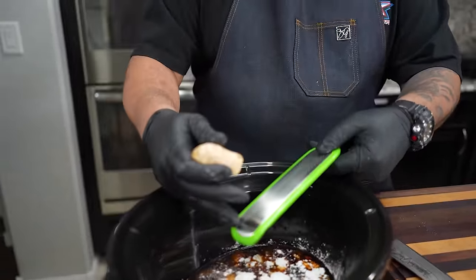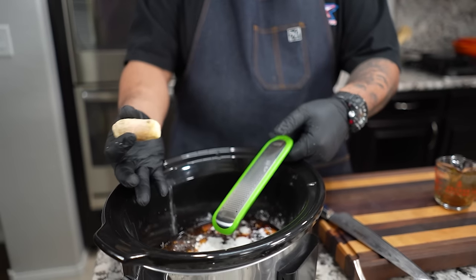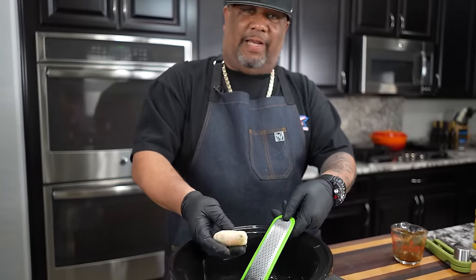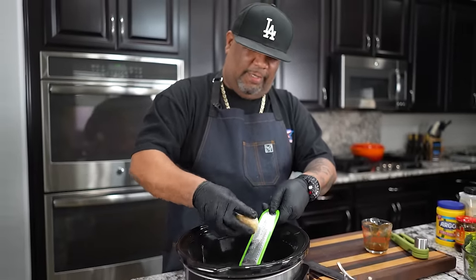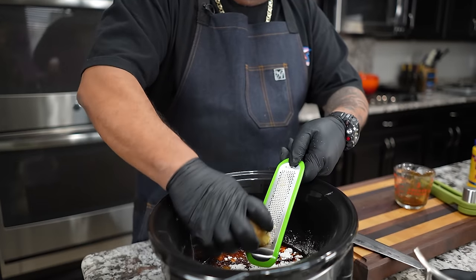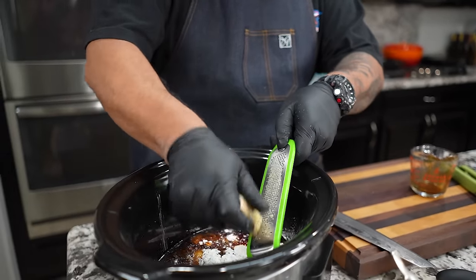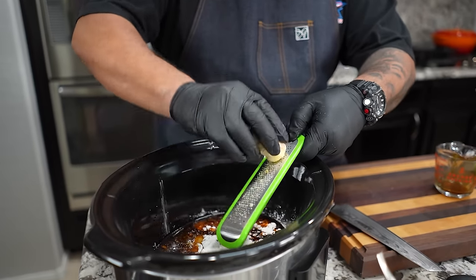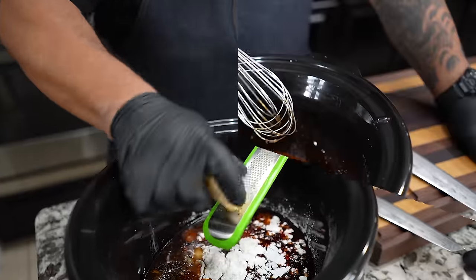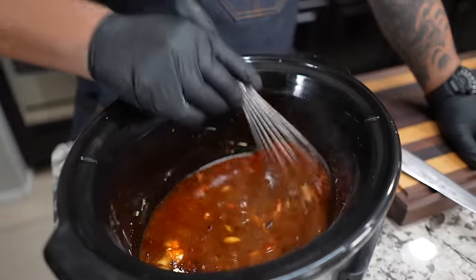For the fresh ginger, I'm going to grate about a tablespoon. For those of you who don't know how a grater works, it only works in one direction — I see a lot of people going back and forth, but when I pull back I'm light on it. It just works this way, so I keep turning the ginger until I get about a tablespoon.